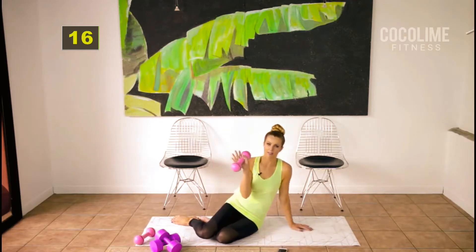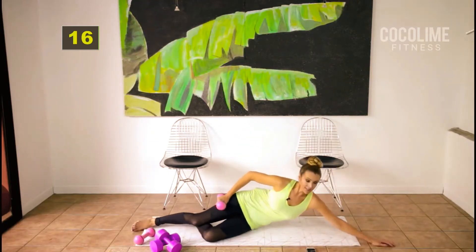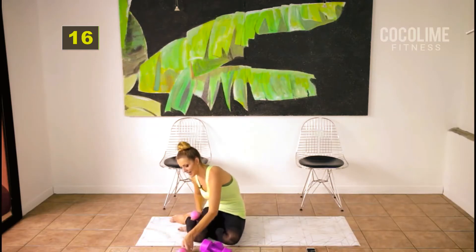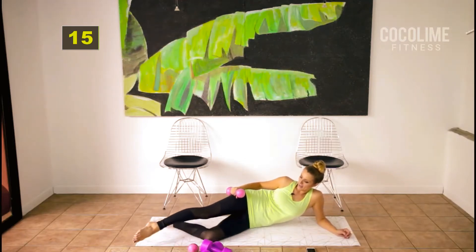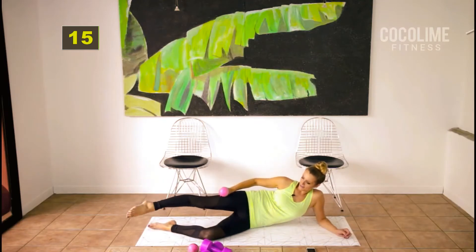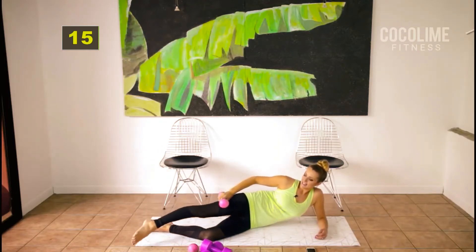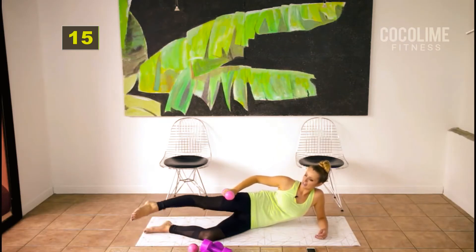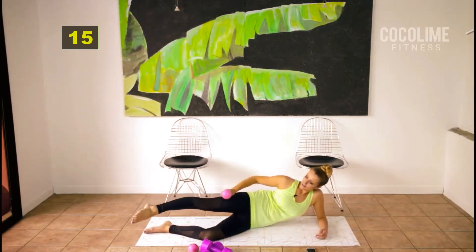For the next set we're going to work the outer thighs, one side at a time. I have my two-pound weights — grab heavier or no weights depending on how you're feeling. Come down onto your elbow, or rest your head on your arm if you have forearm pain. Stack your hips, take either a straight or bent bottom leg, and point your top toe at the corner of your mat. Do little lifts halfway down. Go nice and slow — it's easy to flop it around but you won't be doing yourself any good.